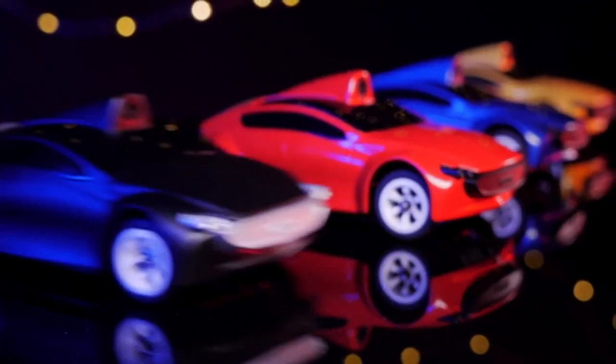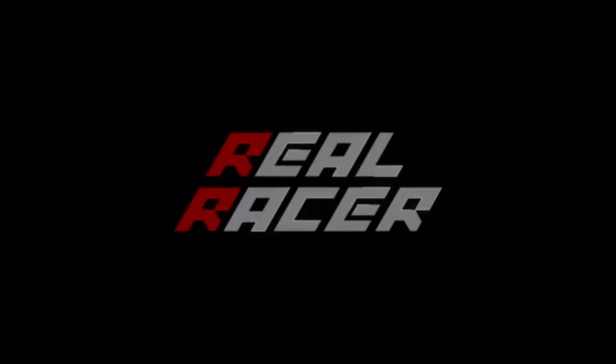Our team has been working very hard on this project for well over a year. And as we near the final stages of development, we're incredibly excited about getting ReelRacer out there and into your hands. So please back us now and help us take the final step in bringing ReelRacer to market and putting you in the driver's seat.